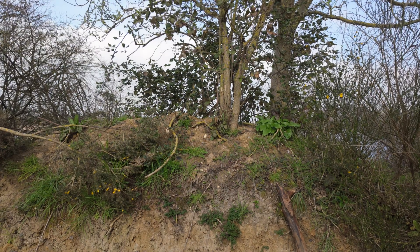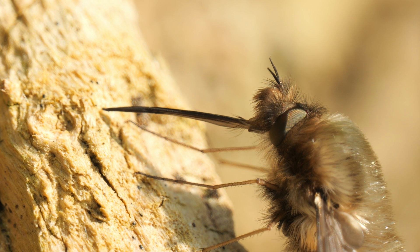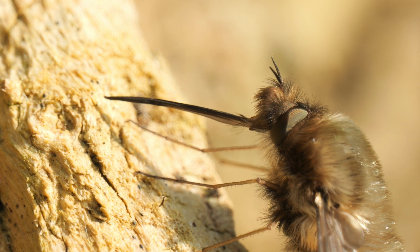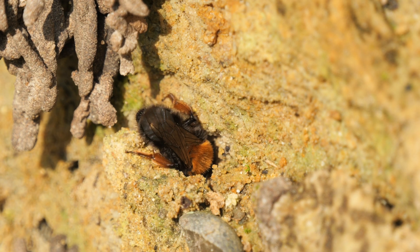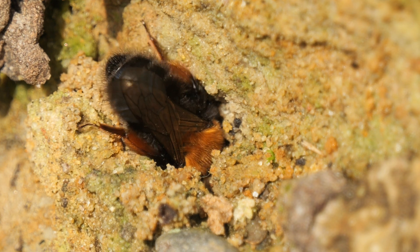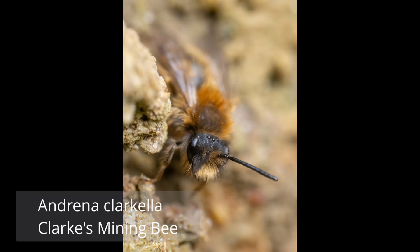Then the sun went in and the activity died down. It wasn't a bad start to the proper insect macro season. Not my best ever photos, but I thought it's good to show that not every shot you take comes out perfect, especially when you're a bit out of practice. The bees and bee flies are just getting started so there will be plenty more opportunities to get photos. I'll just finish with a couple of shots I took in natural light from the visit I made a few days earlier. Thanks for watching.